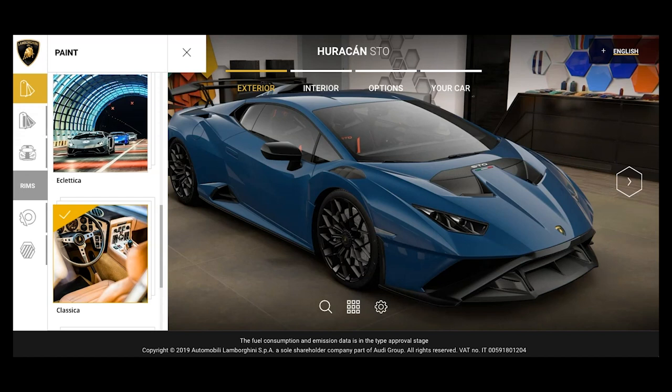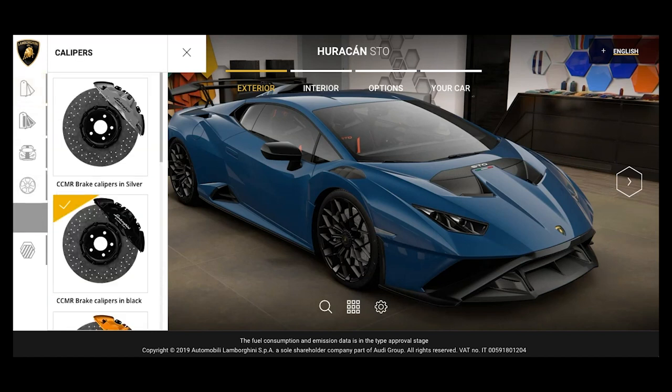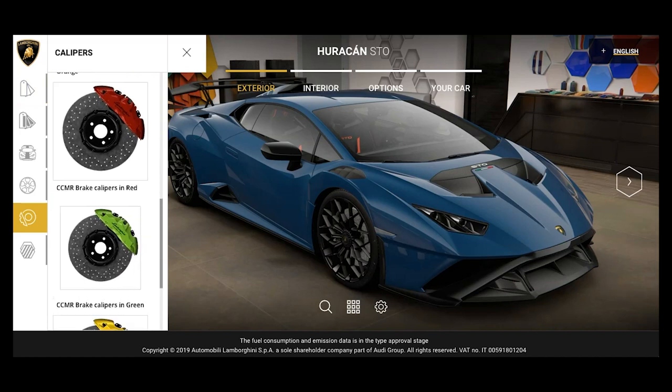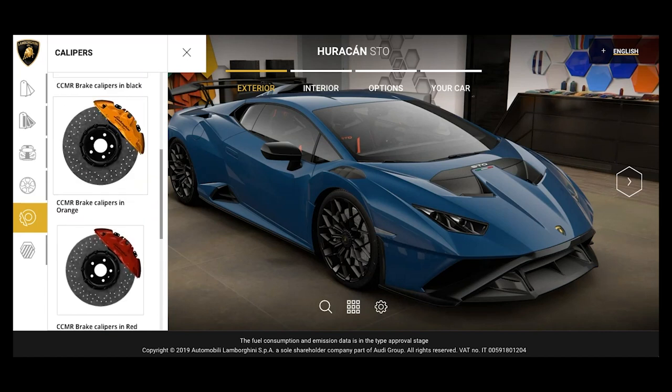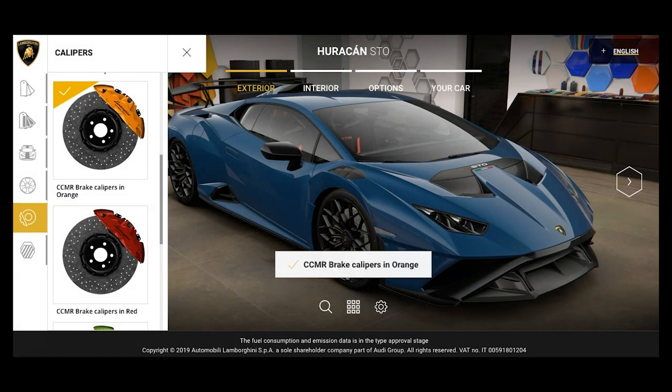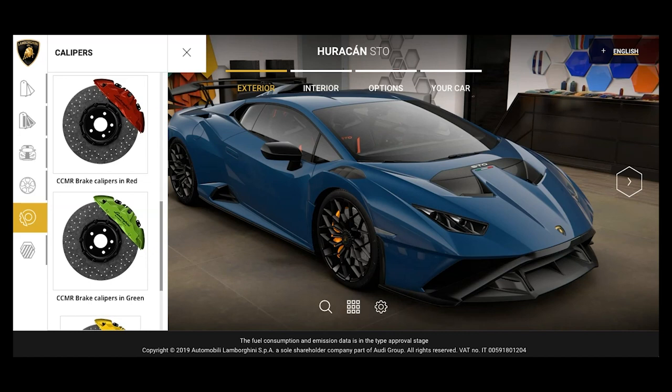I'm going to start with this dark blue. The first thing I'm going to do before anything else is hit the caliper color. I'm only going to try two variations here. Usually blues work really well with either blue, orange, or yellow. So we're going to try orange first — and we're going to ignore the fact that the interior right now is red, because we're going to change that once we look at what calipers work. Orange looks really, really nice here.